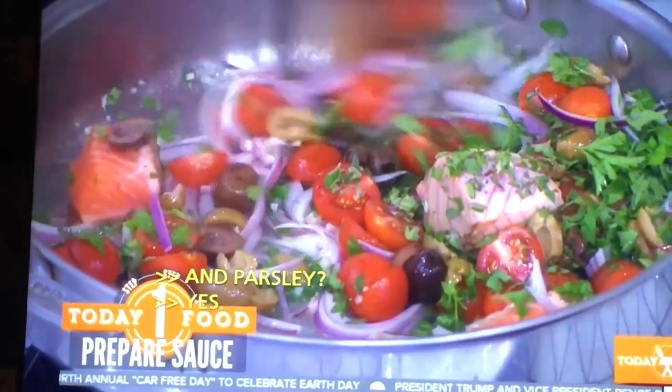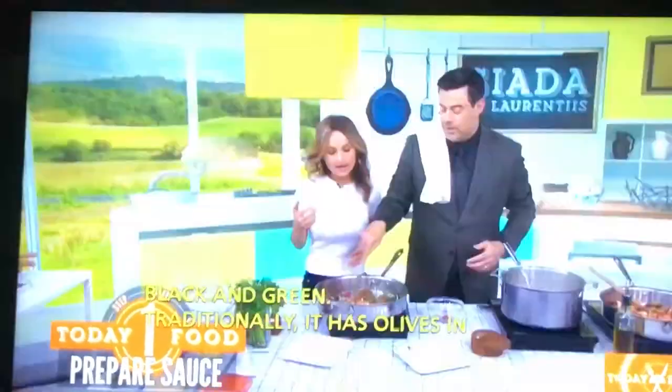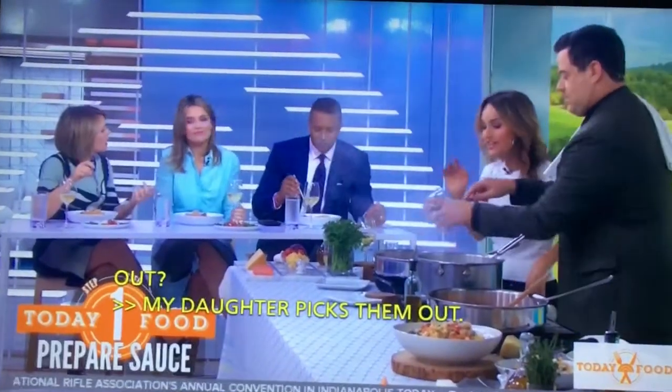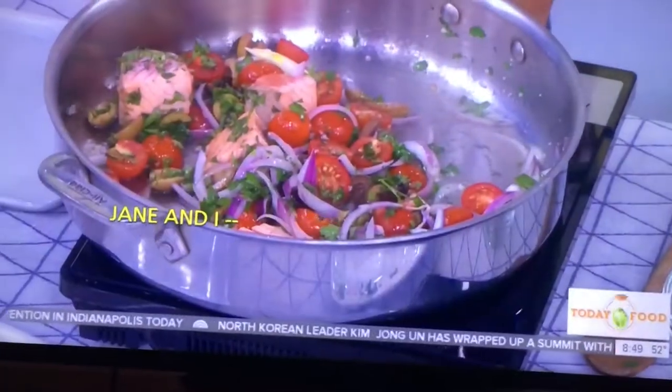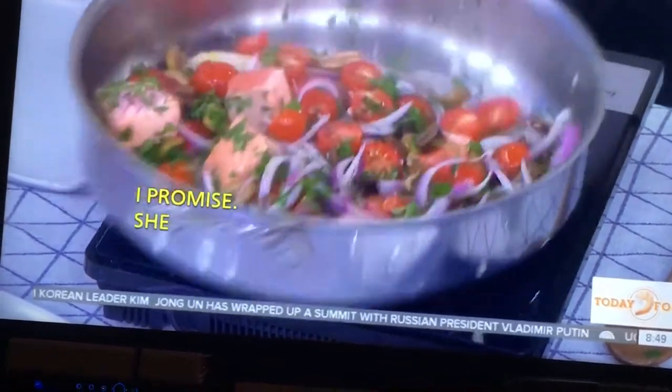I just cut out the capers and the anchovies. Why cut the capers? I don't like capers either — she picks them out. But Jade loves olives, so I just doubled the olives because you still get that salty, briny, rich flavor. Eventually Jade's going to like capers — I promise.